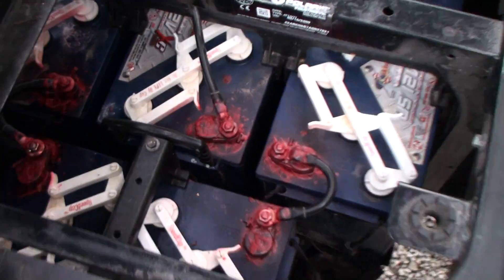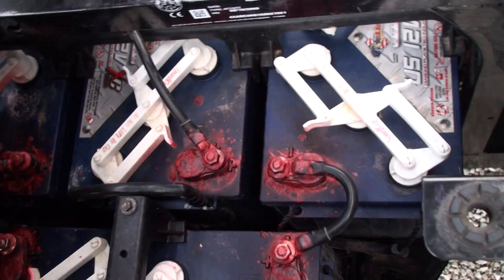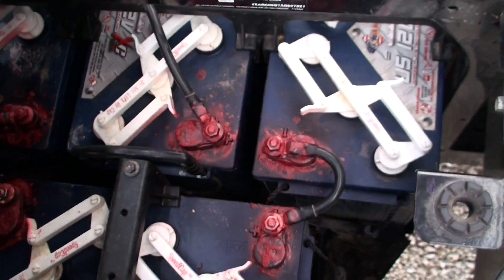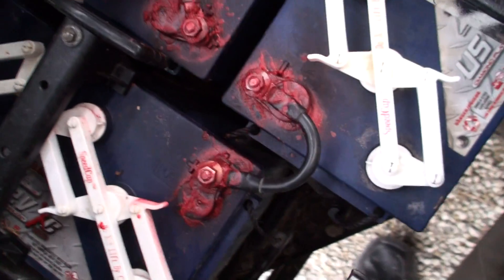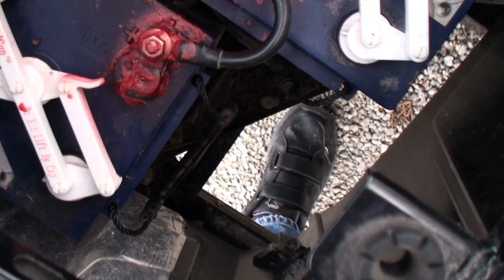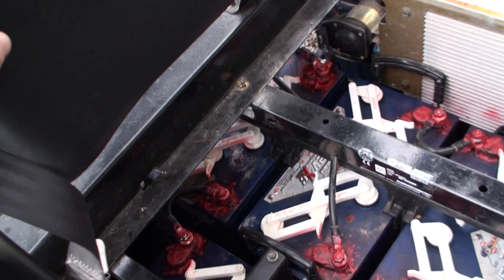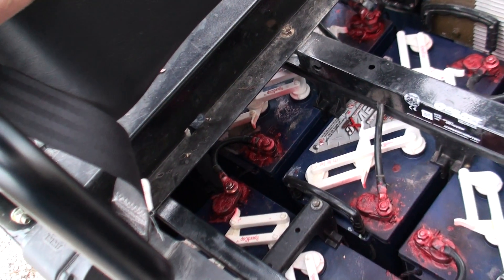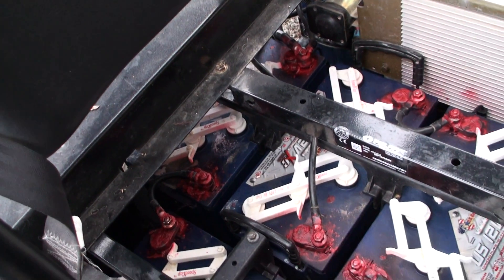Powder coat that, put it back in good shape — otherwise you take a risk. There's no telling how much other rust could be down in there. You've got to wash those batteries off; mud and stuff comes up through the hole down here. You can see it pops up and gets all kinds of junk on top of them — leaves and debris. You've got to go in there and rinse all that off.